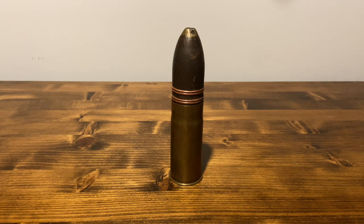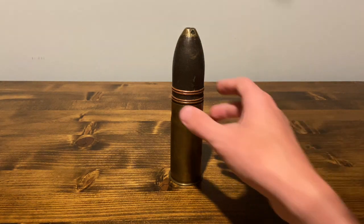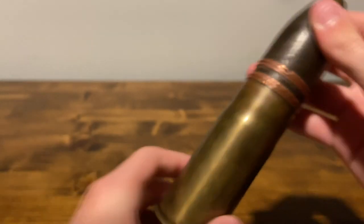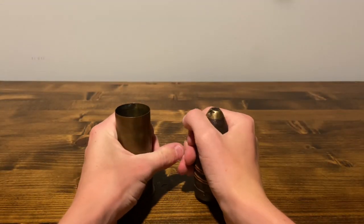Hey everybody, welcome back to another video of War Talks. Today we're going to be talking about my original World War I French 37mm artillery shell. I've been wanting one of these for a long time, and I finally got my hands on one. It does come out of the case, which is very nice.